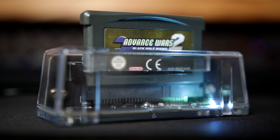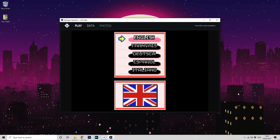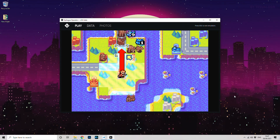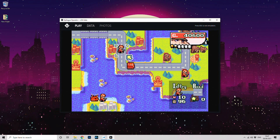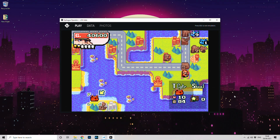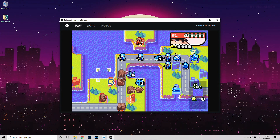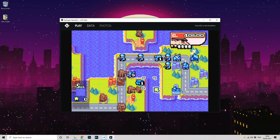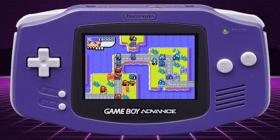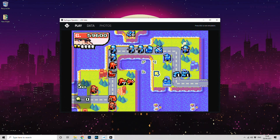Let's load up a Game Boy Advance game first — we'll try my favorite, Advance Wars 2. On first loading, it takes a few seconds, presumably as the software downloads the ROM from the cart. It looks fantastic and sounds great — the image and sound are absolutely 100% flawless in my opinion. I know some recent Game Boy players have fallen short in this department, but I couldn't be happier. There's also no input lag or issues with responsiveness. If you plan on streaming you can of course add an overlay, though to clarify, that was created by me in Photoshop — it's not a feature of the software.